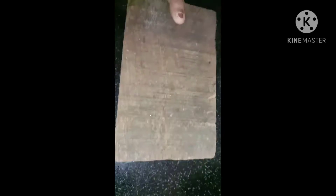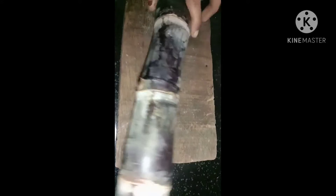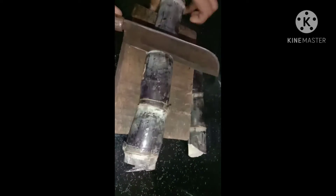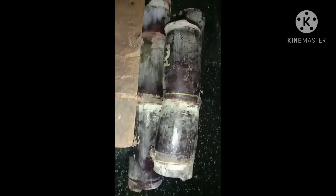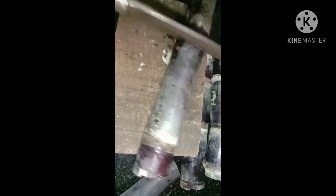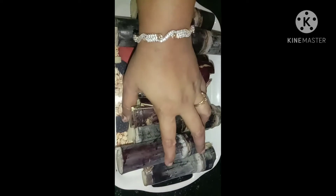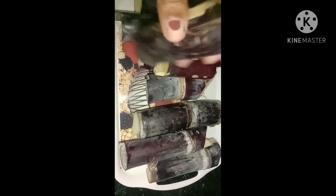We are going to take it more and more. I am going to make a piece of it. We are going to make a small piece of this piece, so we are going to remove this piece.